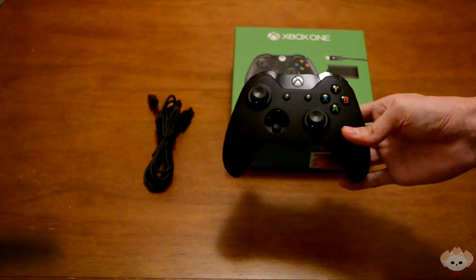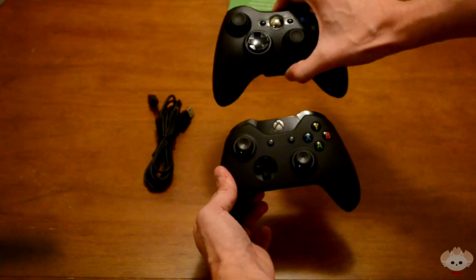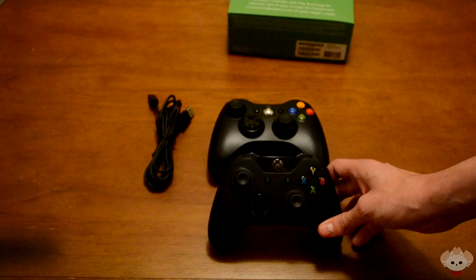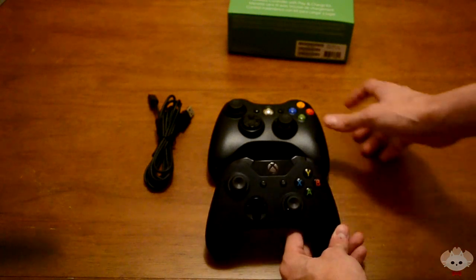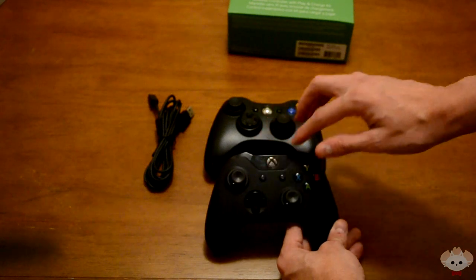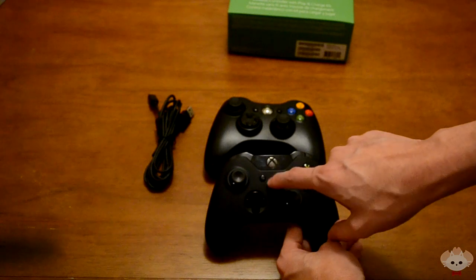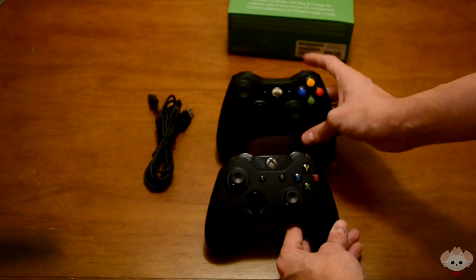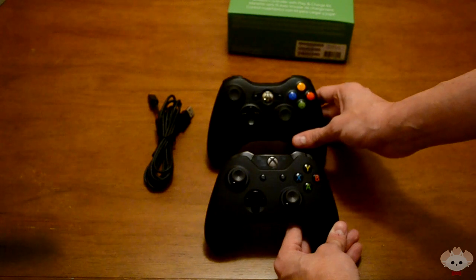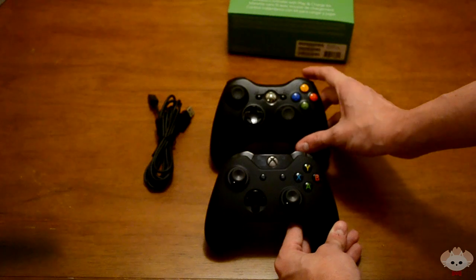The first thing I'm going to talk about is the comparison between the 360 controller and the Xbox One controller. One thing you immediately notice is this little top part on the Xbox One controller — the guide button is up there now, and it's no longer in between the two thumbsticks like on the 360 controller. Personally, I kind of like that look; it has a little less crowding around that area.